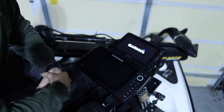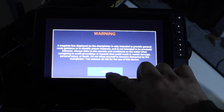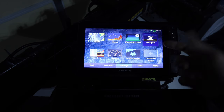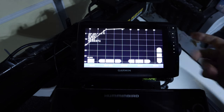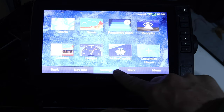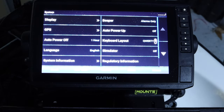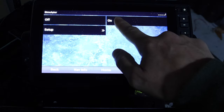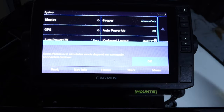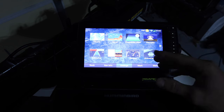The update is complete, so I click OK to restart the device. Once it's back up, I hit Agree. To test this out without the panoptics transducer — since I'm not on the water — I'm going to put it in simulation mode. I hit Home, Settings, System, Simulator, and turn it on. It gives a 'content missing' warning but it still works.